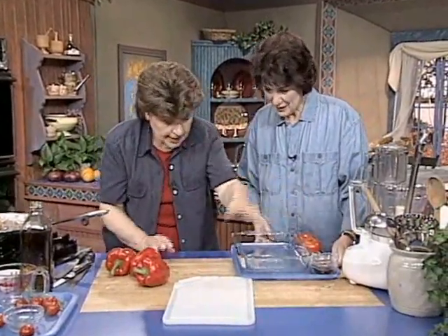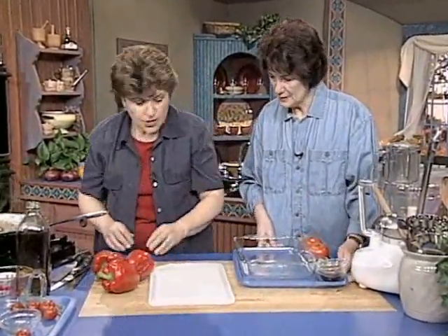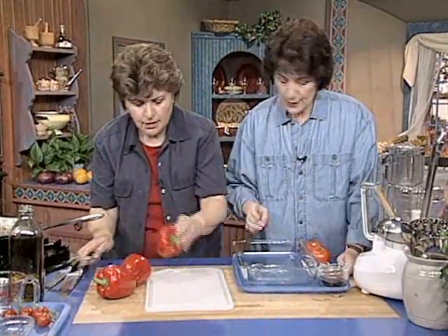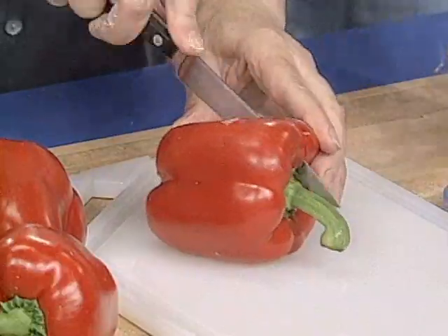All right, so I got your tomatoes. I cut up everything you wanted. So then how does this go together? Well, we've got to cut these into wedges first. Okay, you want me to do that? Yeah, if you like. And I'll work on the tomatoes.